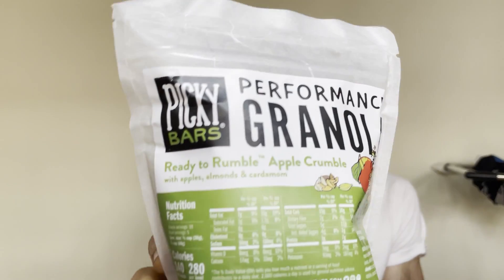But yeah, today we're going to be trying out their Ready to Rumble Apple Crumble granola. I love granola, I love apples, so we'll see how it tastes.